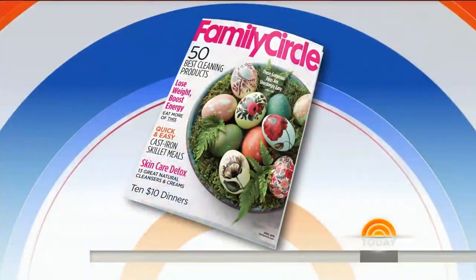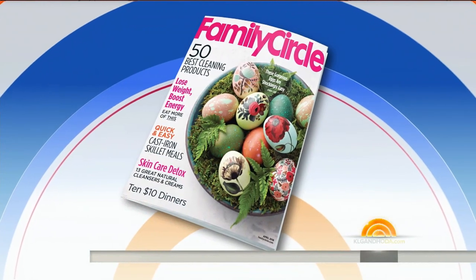Spring is just about to sprout, which means it's time to start all that spring cleaning. But instead of loathing it like we sometimes do, we'll have you loving it with the latest and greatest products that were tested by the folks at Family Circle Magazine. Here with the top picks is Senior Home Editor Danielle Blundell.